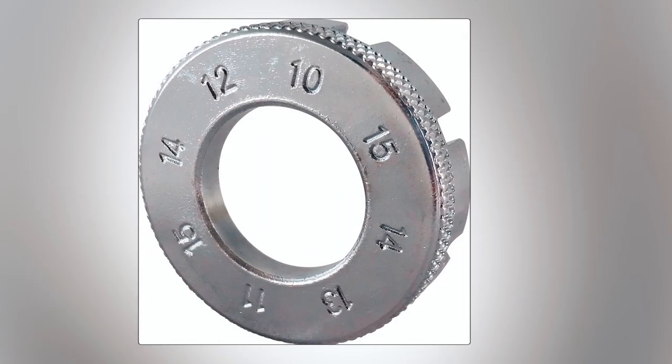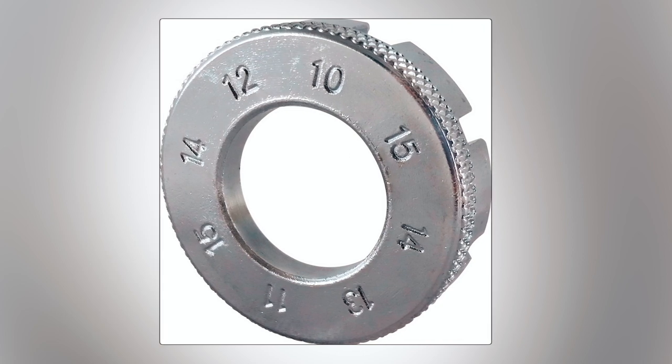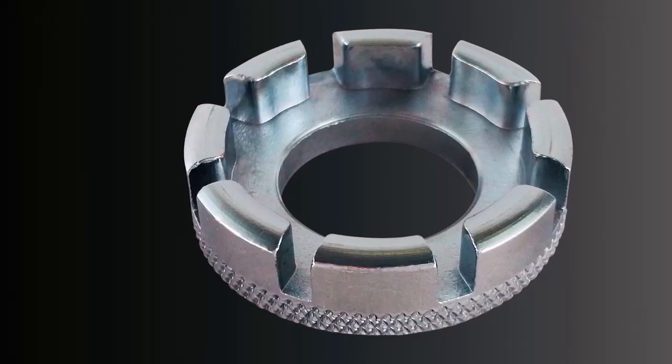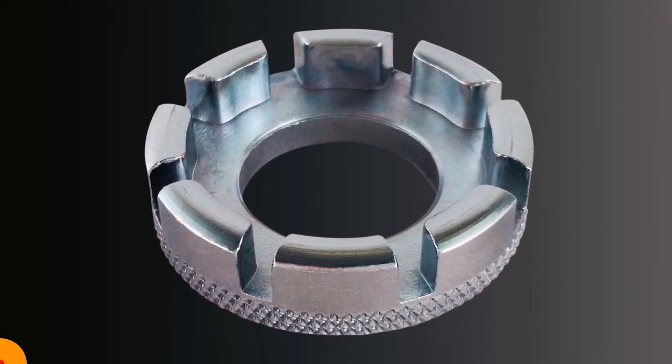It accommodates various spoke nipple sizes in both metric and SAE measurements, offering versatility and convenience. With this spoke wrench, you can ensure your wheels are perfectly tensioned, whether you're on the road or at home.